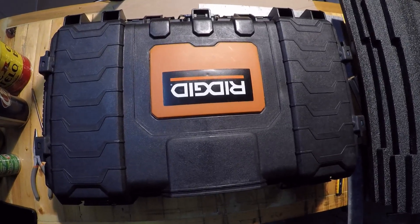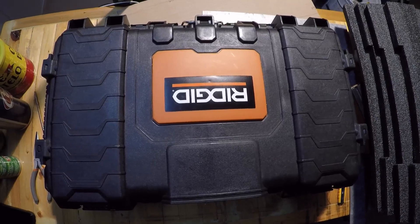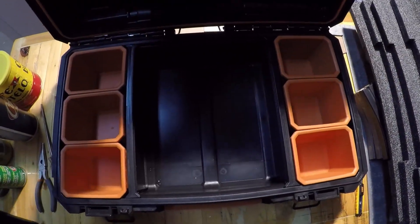Hey, Eagle Run 2-3 here. Got a cool little project I want to show you. Let me open this up and show you what this is. This is a Rigid toolbox. Got this at Home Depot.